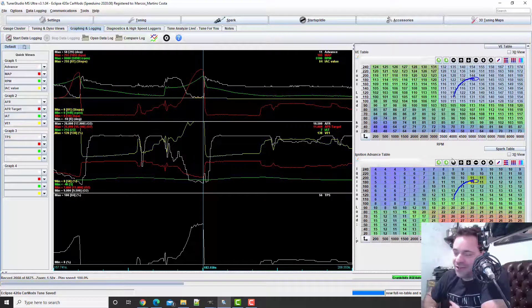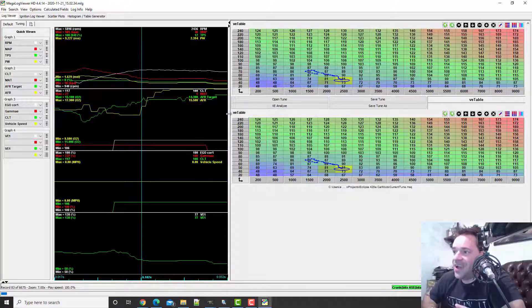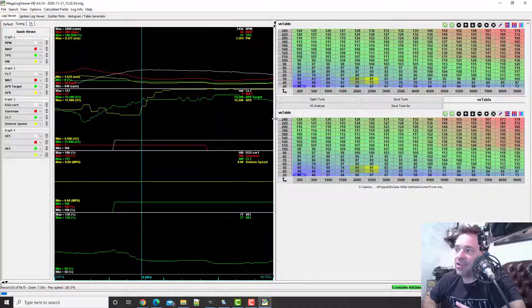The sad part is, after all of this, when we change the timing we need to retune. But I want to be sure that the fuel is close enough first.